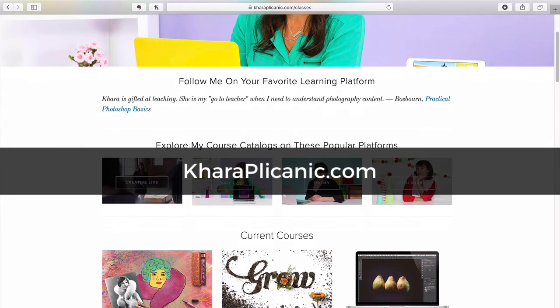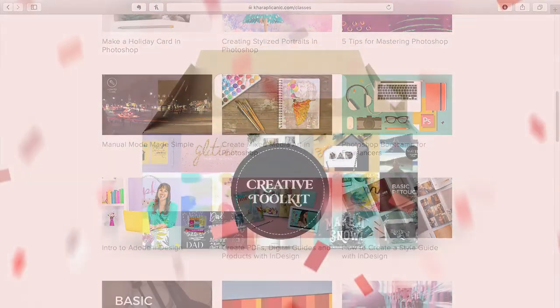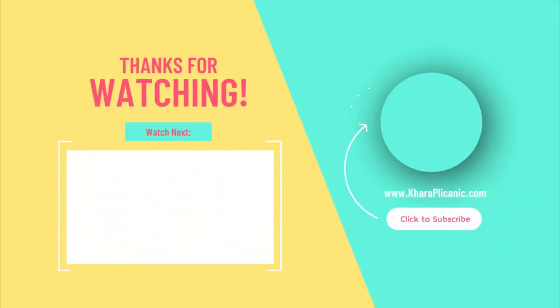Thanks so much for watching and I hope to see you in one of my online courses or another one of these tutorials soon. Until then, happy Photoshopping — don't forget to subscribe and I will see you again at the next tutorial.